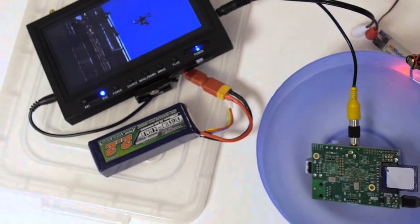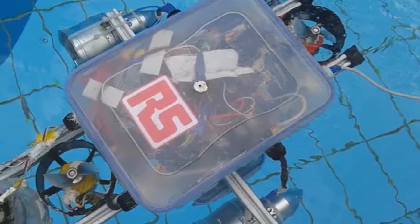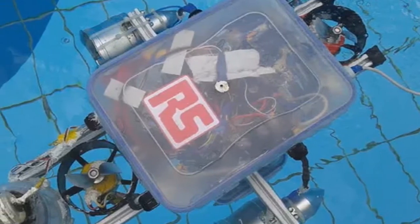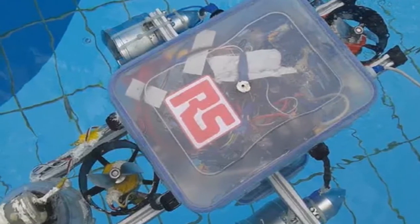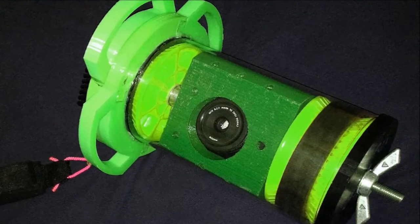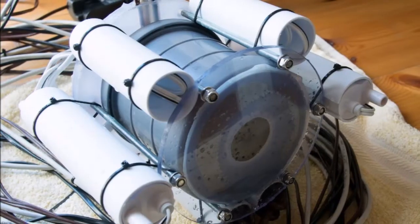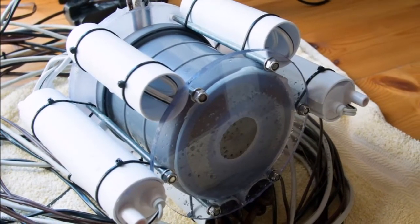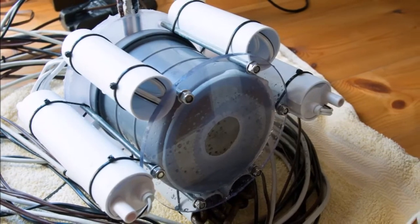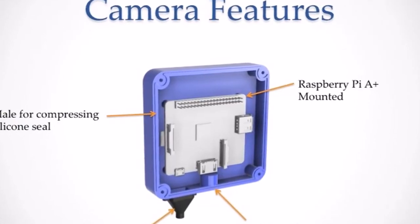Raspberry Pi enthusiasts searching for a new project or inspiration may be interested in a new underwater camera powered by the Raspberry Pi mini PC, which this week celebrates its sixth birthday. Designed to allow users to explore shallow water, the Raspberry Pi underwater camera is currently in its prototype stages of development and is being tweaked to last five hours on a single charge.